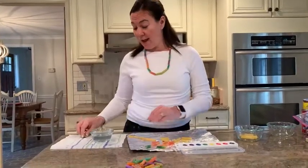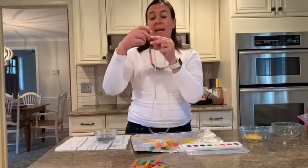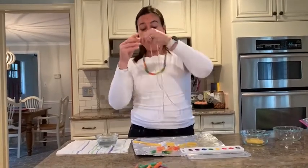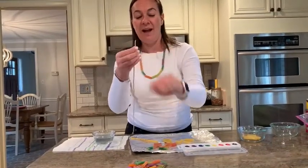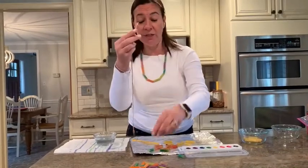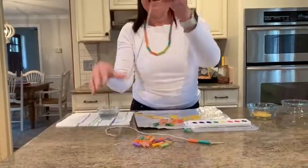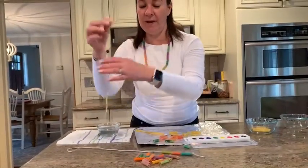So since it's all dry, I can go ahead and make my necklace. Taking my shoelace — and you'll want to have a parent or babysitter or caregiver at your house put a knot at the end — because you're going to start to thread your pasta onto the shoelace. Maybe do a pattern with your colors. Let's see what I have here. I'm doing blue, orange, yellow, purple. I think I'll do that pattern again.